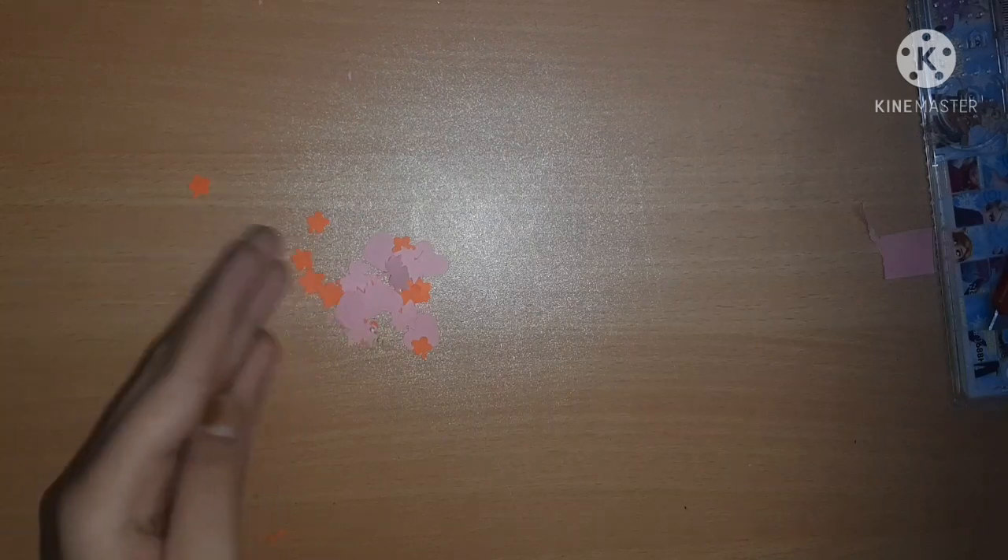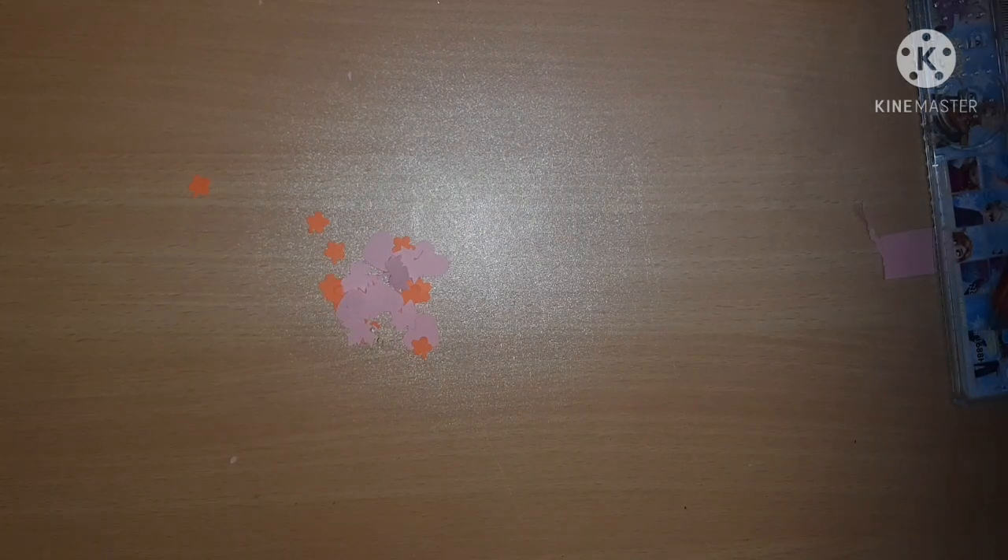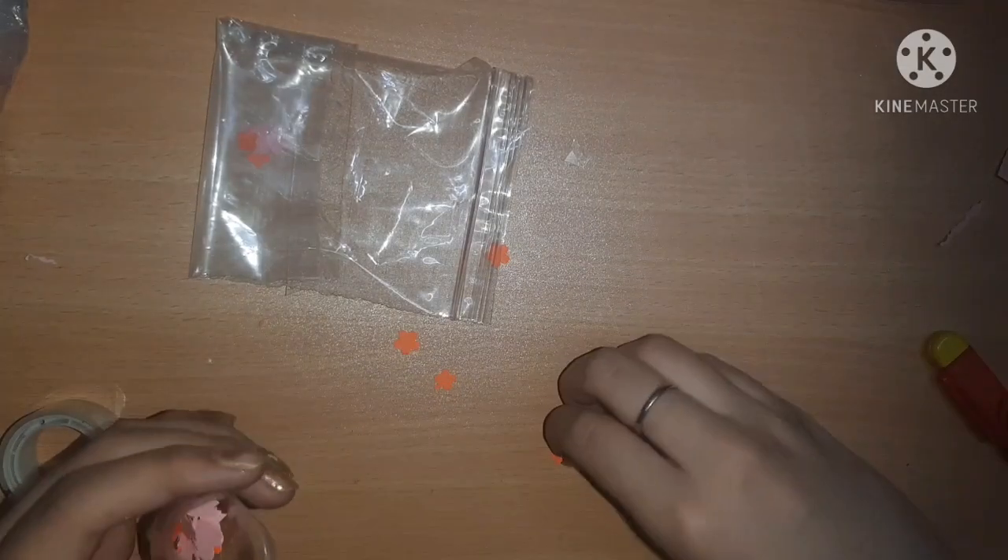After that we are going to take these remains which were left after punching - they are very cute - and we are going to pack them inside a mini ziploc pouch. Very useful!